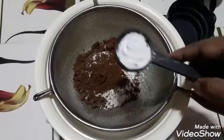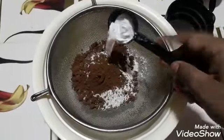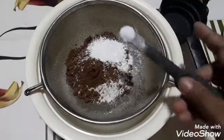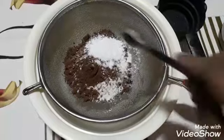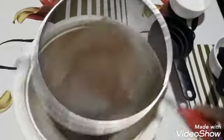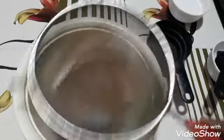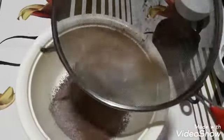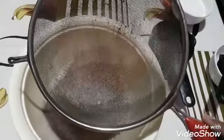Now we are using one tablespoon baking powder and one-fourth teaspoon salt. Now we will strain it properly. We strain it because we don't want any lumps in our baking. As you can see, the sifting is done.